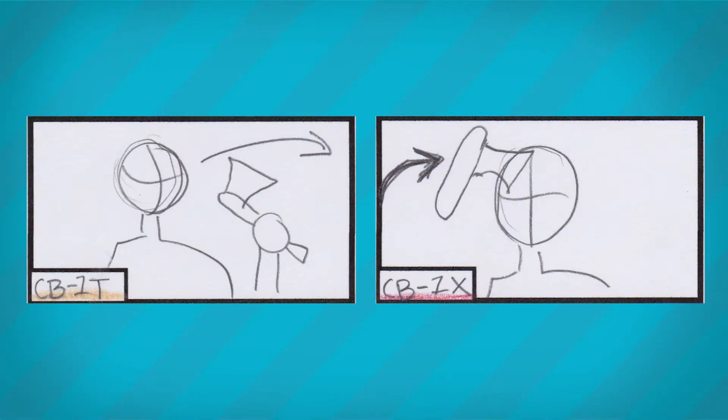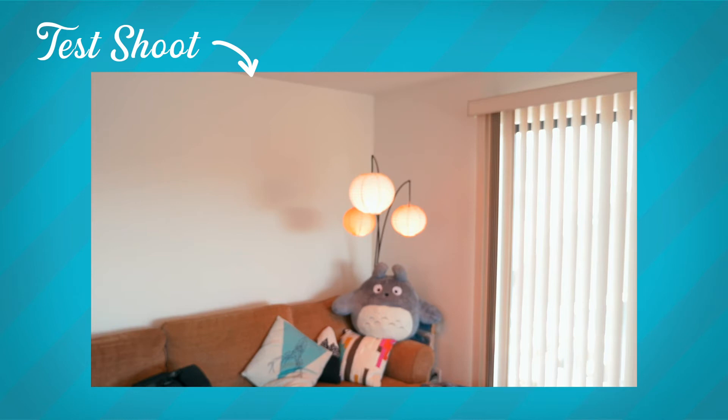Third, I'd recommend when doing a whip pan that you storyboard it out. Storyboarding your whip pan out can help you keep track of which direction to pan, which will help ensure the whip pan will work. Fourth, I also recommend that if it's possible, do a test shoot. Again, this can help you test the shot to make sure it's working.